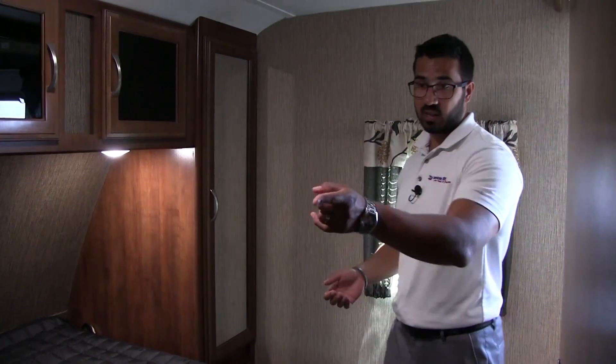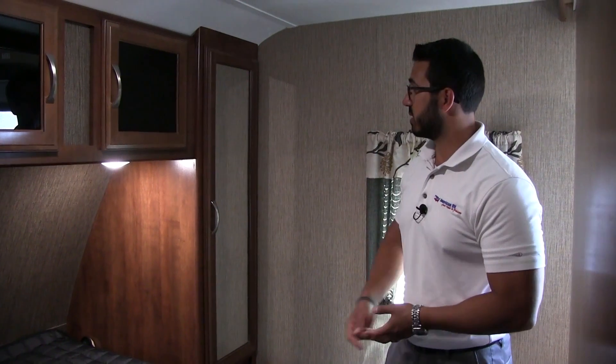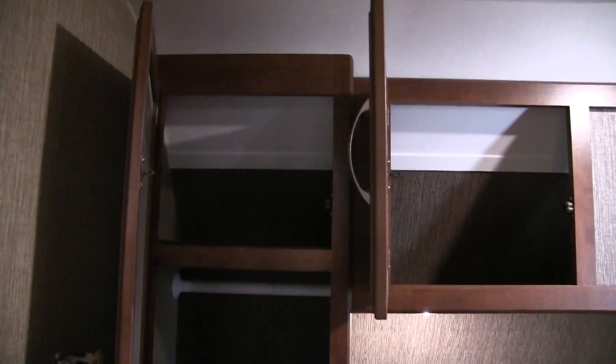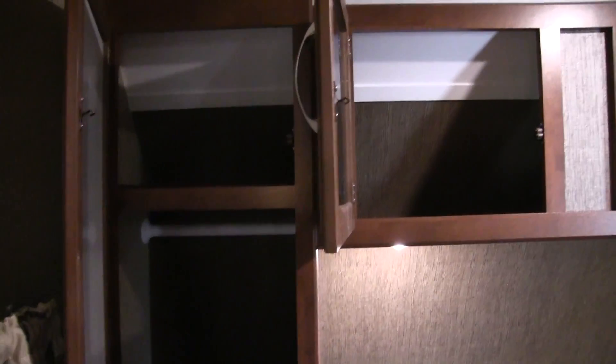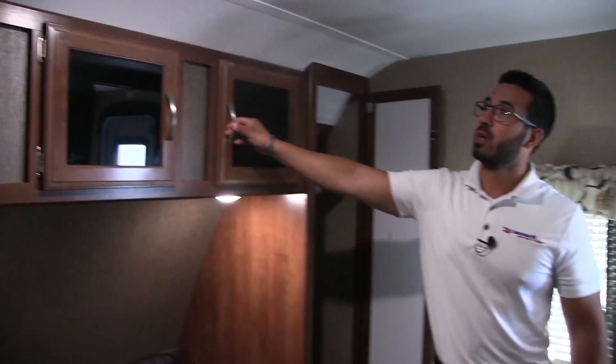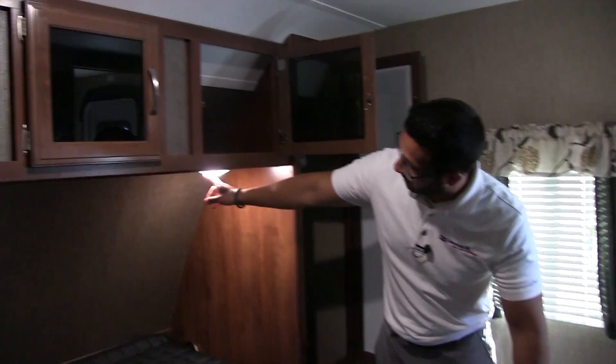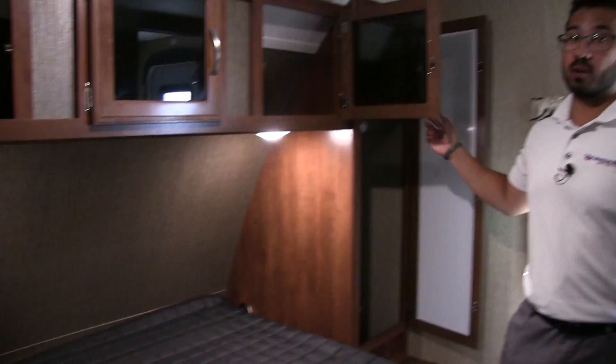There are windows on both sides for cross ventilation, and the far side window is also an emergency exit. Looking up around the bed, you have good storage here as well — a mirrored wardrobe on both sides with a shelf up top. Going all the way across the top you have additional storage with nice tinted glass, and some LED reading lights right underneath.